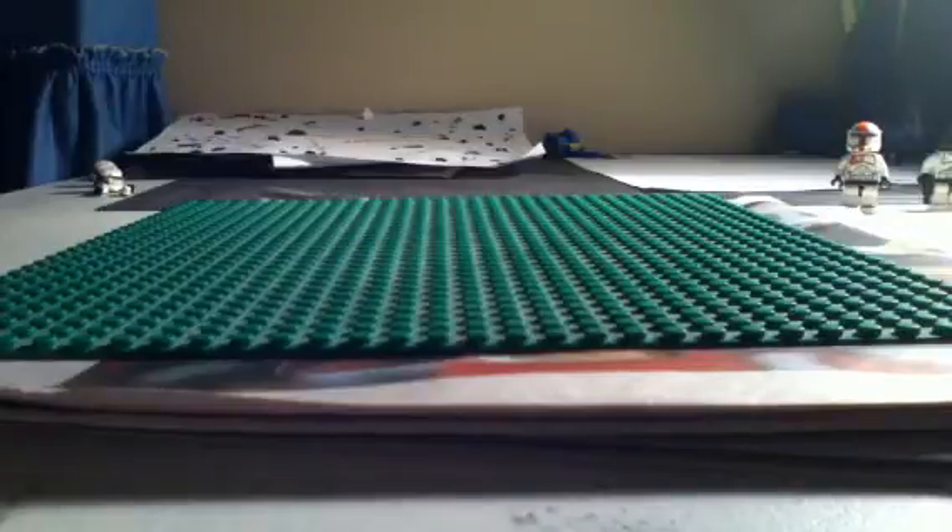Hey guys, it's Yael from Predator100 here, and today on my second video there's going to be some how-to tutorials if I get enough subscribers. So if I get two or three subscribers today, I will show you how to make a minifig display case.